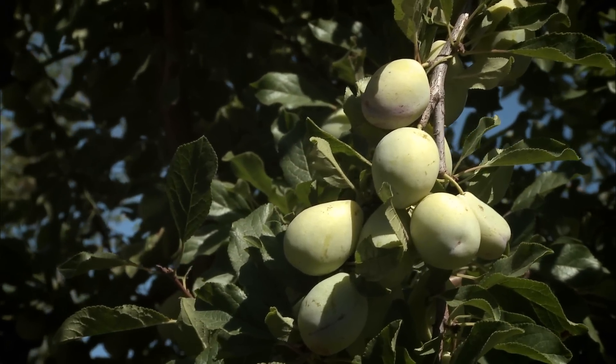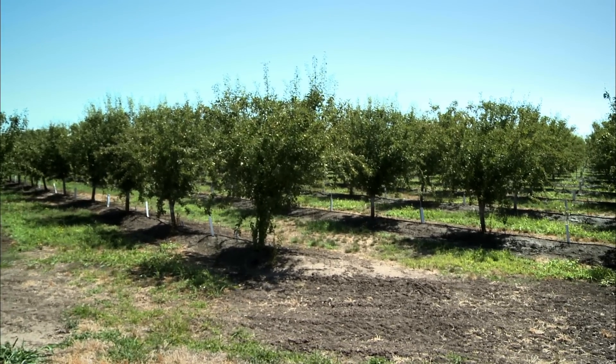You can see they've got a great crop on them. I really think one of the reasons they've got a great crop and the trees look good is because of the way we take care of the water.